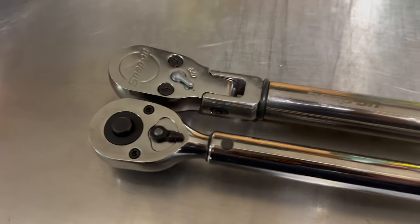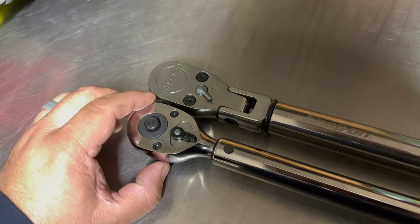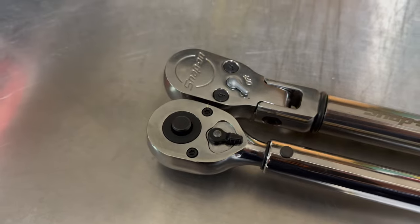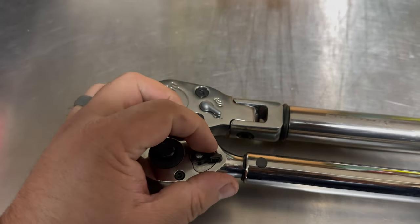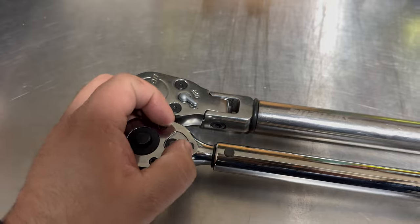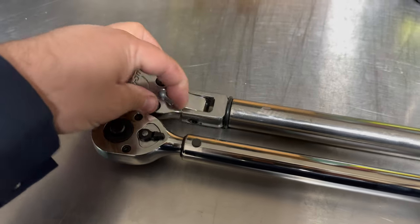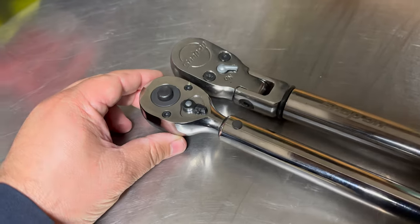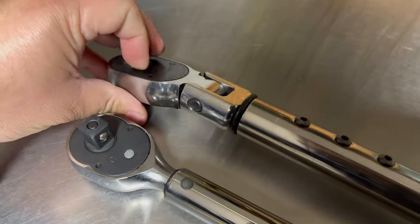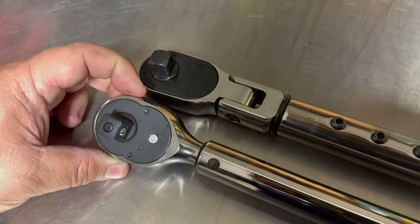Now looking at the head: this one has a quick release and this one does not, and this is a flex head while this one is not. This lever bugs me — it does like full 90-degree turns and then has a little neutral position, which annoys me. I like a 45-degree on/off; I think that's just fine. But you can see the head quality on the CDI is just not as well built as the Snap-on — it has a cheaper feel to it.